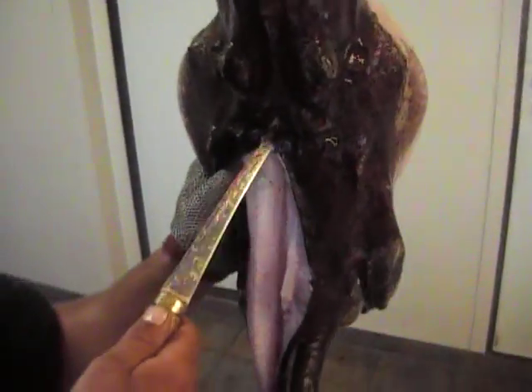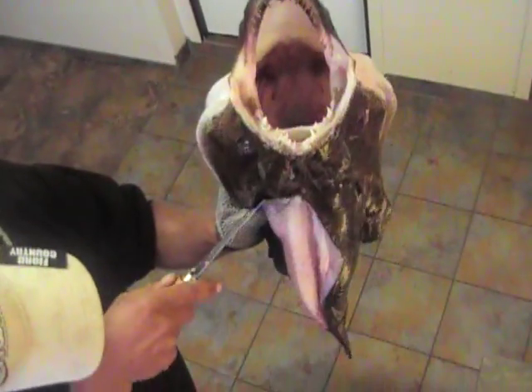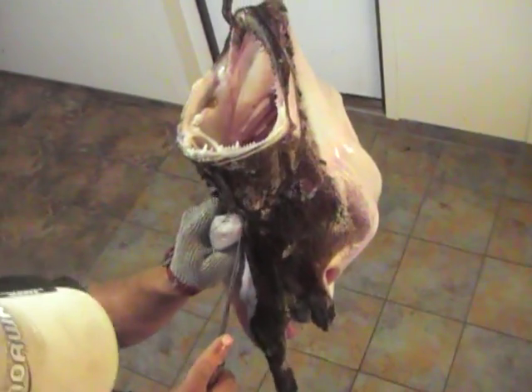We'll try to get right up inside the noggin here and get every last scrap of this meat, because it is actually surprisingly tasty for how ugly of a fish it is.